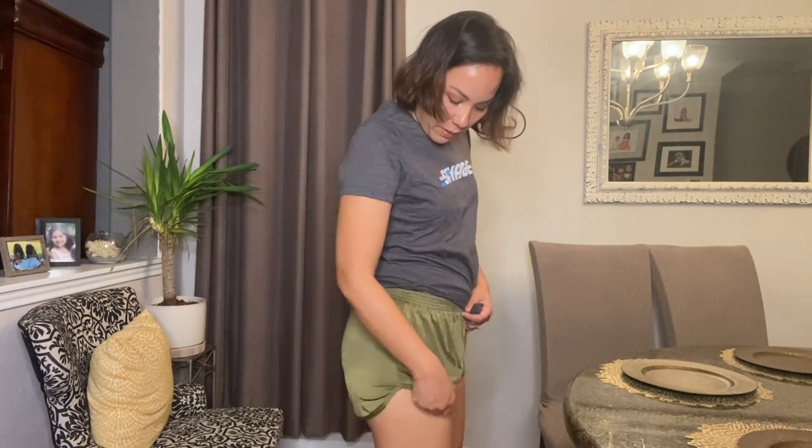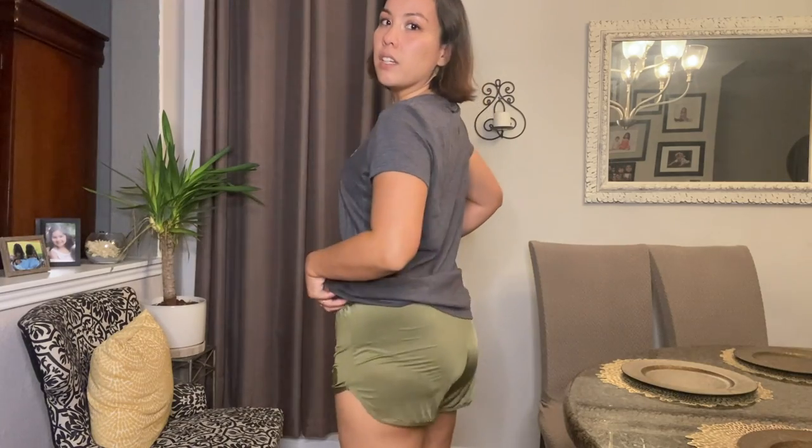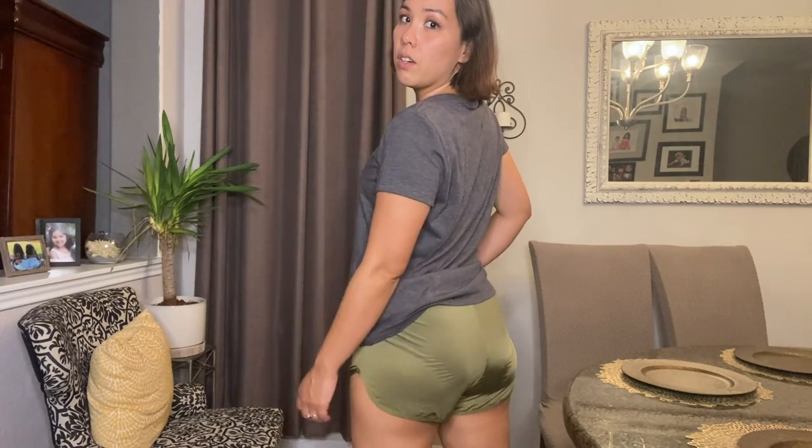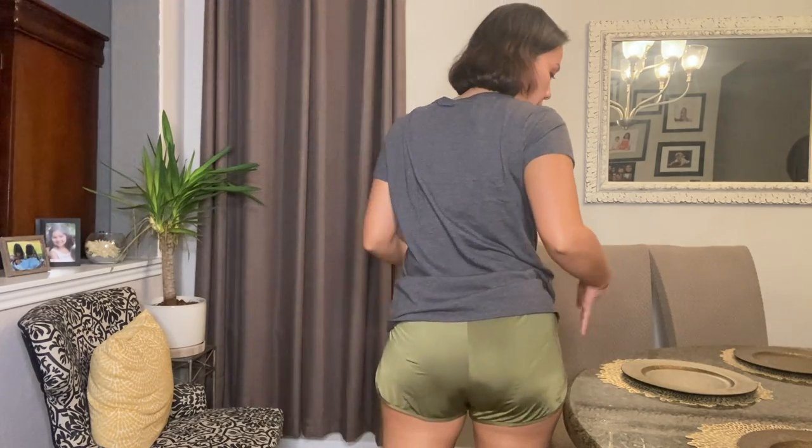These are pretty much the same style, just in this green. I love this green color — it's my favorite. I've always liked this green. It's really baggy and stretchy — all the same construction. Maybe it has a different sheen to it. The other one has more camo, so you can't see as much going on.